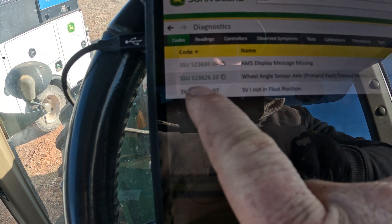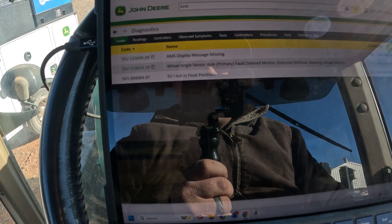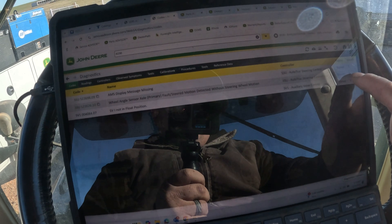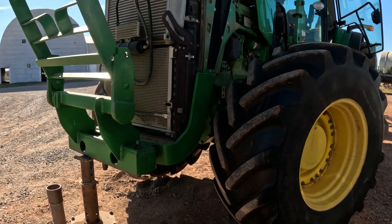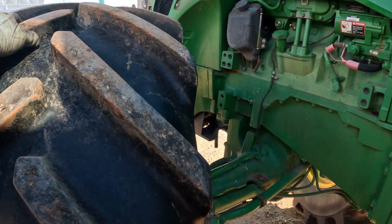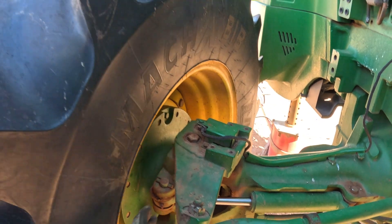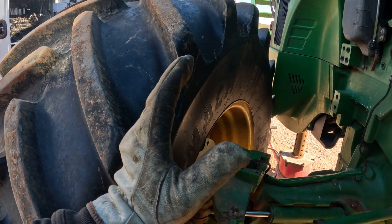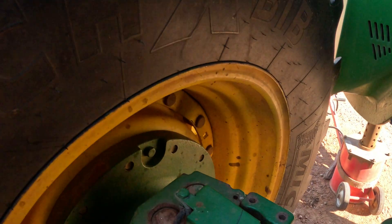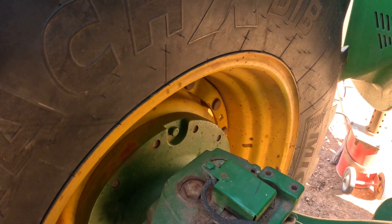We're getting a SSU 523 826.10 for the wheel angle sensor fault — steering detected without steering wheel motion. We're getting that code nine times. I went ahead and jacked up the front of the tractor. One thing I wanted to check before I get too far along chasing wires is to make sure we don't have any play in our ball joints causing the tire to actually move when you're not turning the wheel, because any kind of movement on the sensor will cause it to turn.